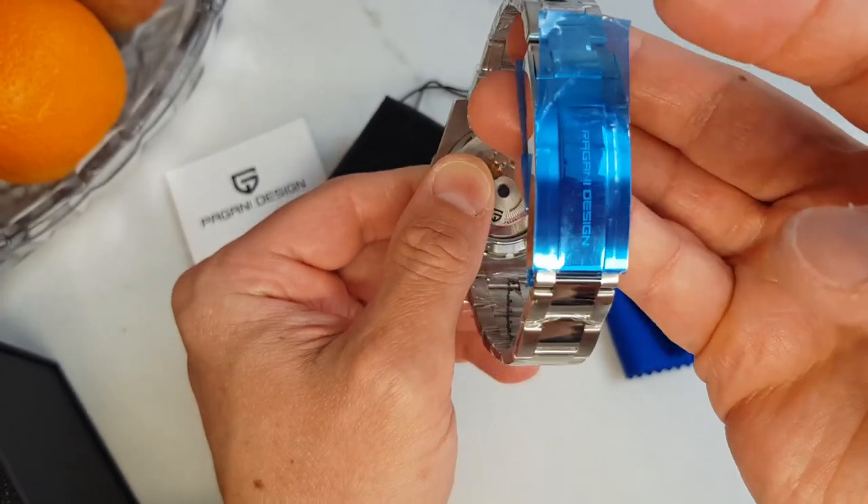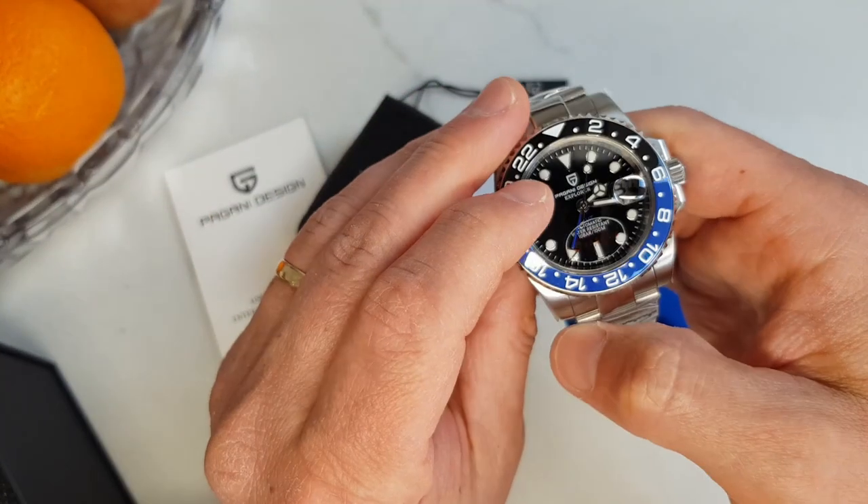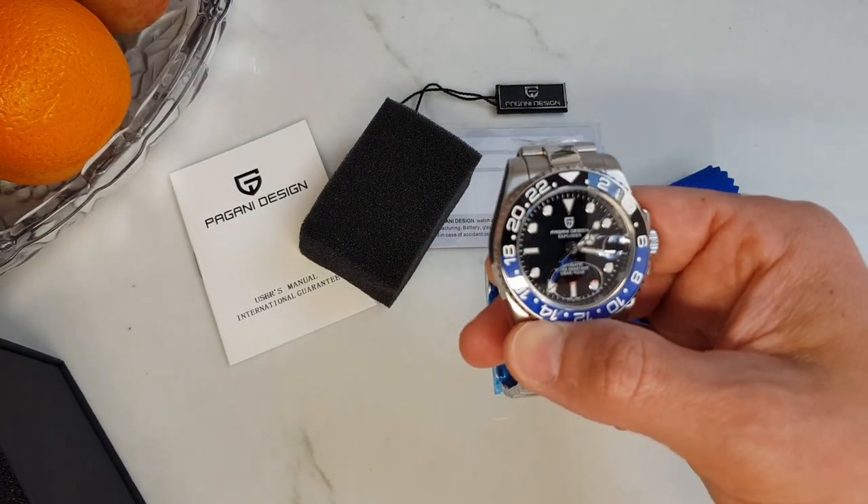The watch looks pretty much as what I was expecting — or does it? Did I set my expectations way too high, as I mentioned in the beginning? Well, let's take a closer look.